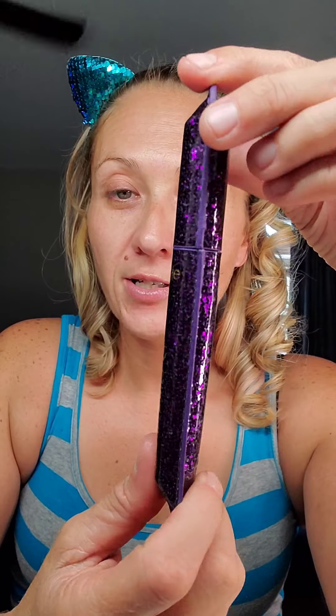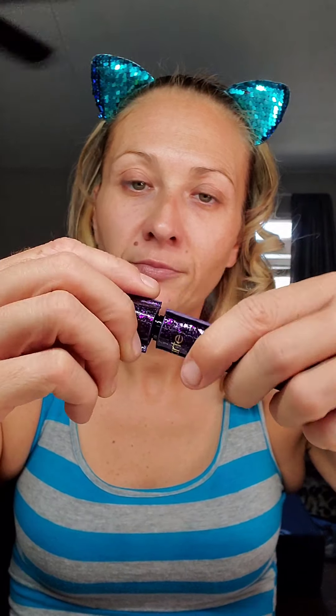Next up we have the Tarte Lights Camera Splashes Waterproof Mascara. I'm so happy to receive a waterproof mascara — it's summertime and I sweat, and you know what that sweat does? It leaks down and I get raccoon eyes. So I'm excited for this! Here is what the packaging looks like — you just turn it and here's your wand.